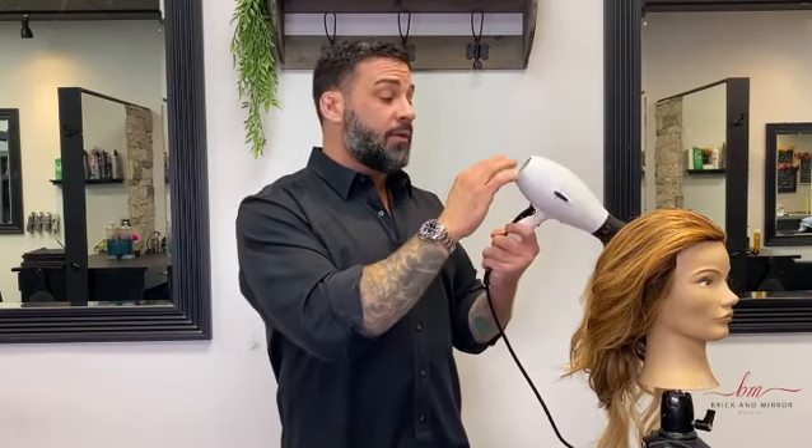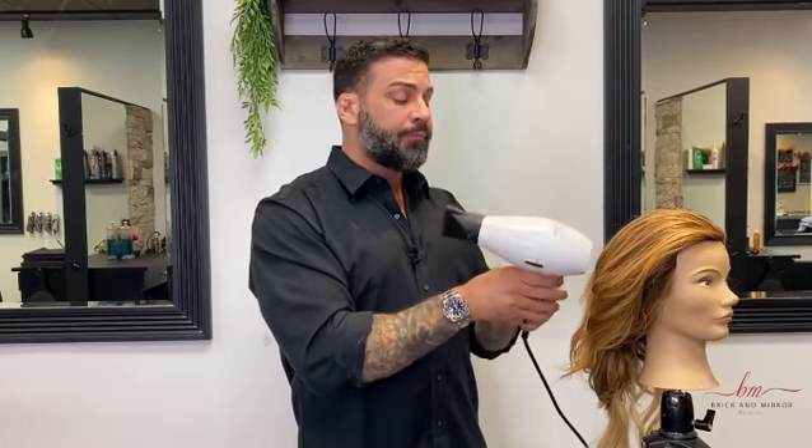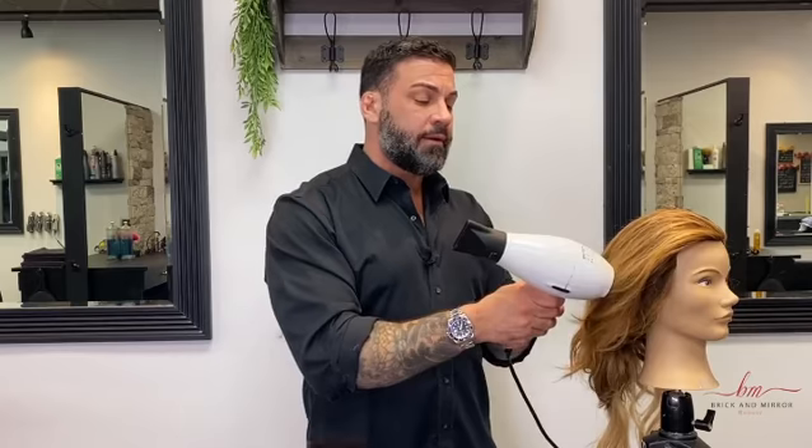First, it blocks any dirt or dust getting into your blow dryer that can get into your heating coils, which will burn and cause an issue. And second, what it does is it protects your hair from getting sucked into the dryer.